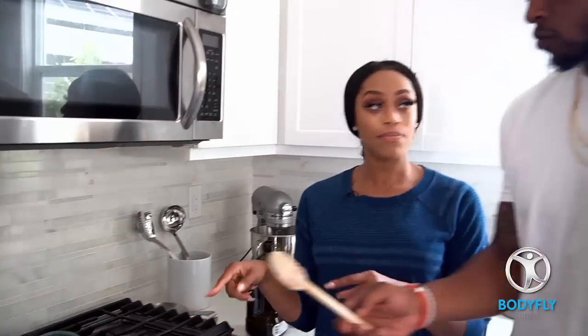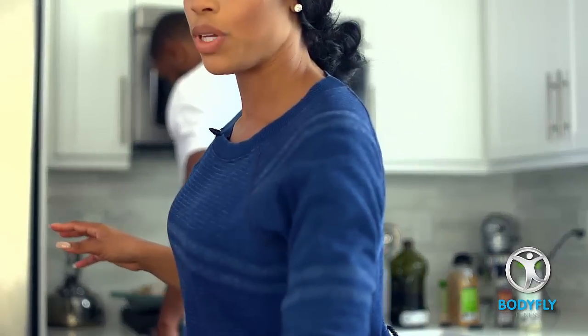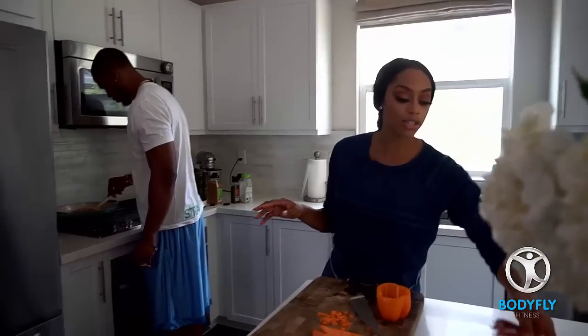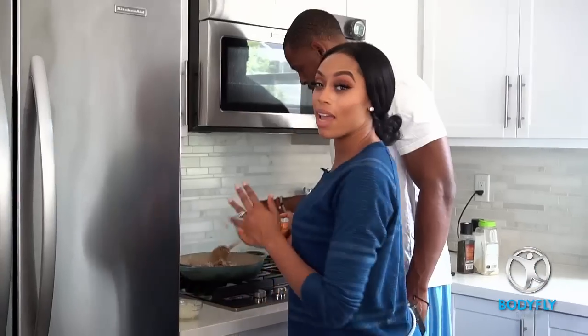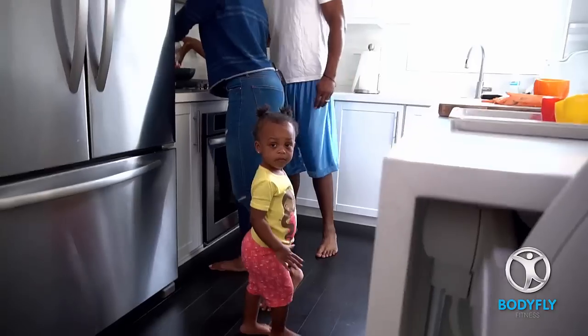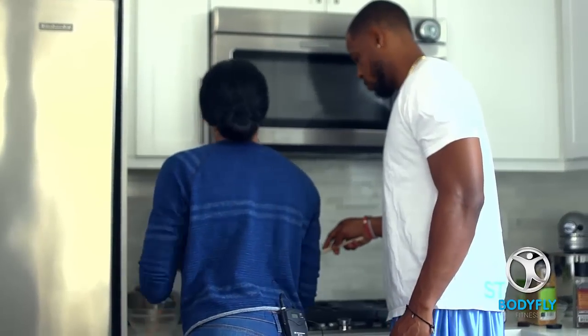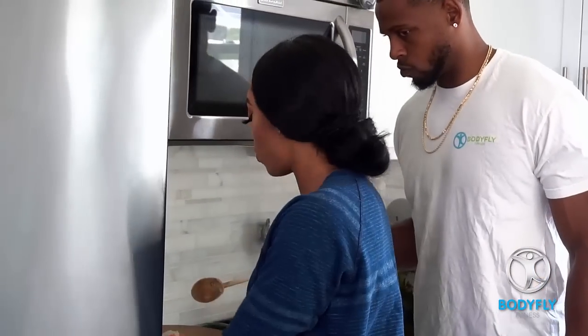Now we're going to stir that. Now that we're done with that, we can add in our sweet potatoes and our onions. We're going to let our sweet potatoes cook for just about eight minutes. We're going to toss around our sweet potatoes and our onions and give those both a good toss.